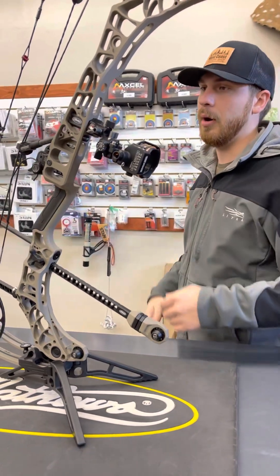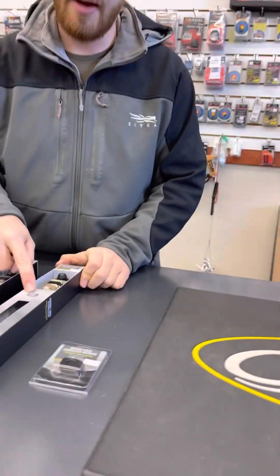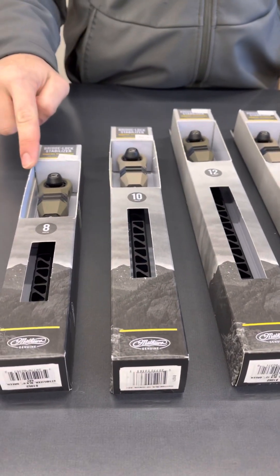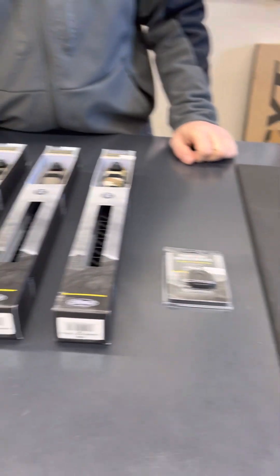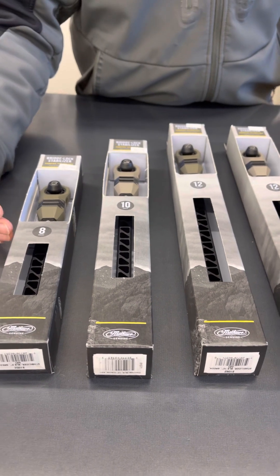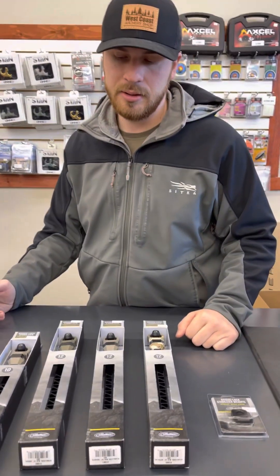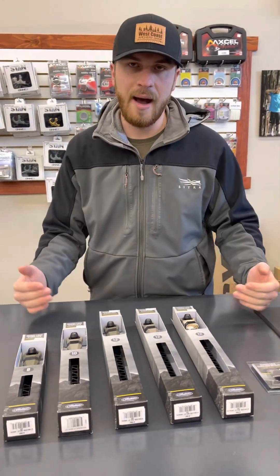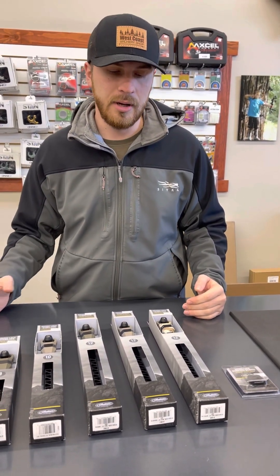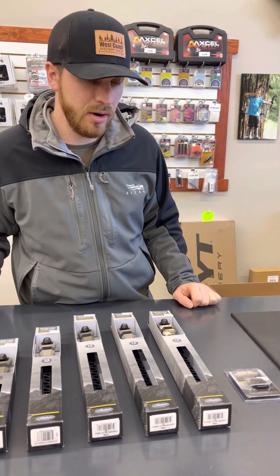We have lots of different length options. We have the 12s — finally got those in, we've been waiting a long time — we've got 10s and we've got 8s. The 8s you can probably go from 8 inches down to about 5 inches. The 12s you can probably go in to about 8 inches, and the 10s probably down to 6 inches. So you have a very broad range of adjustments, and again you have that half-inch increment ability to increase or shorten — very beneficial.